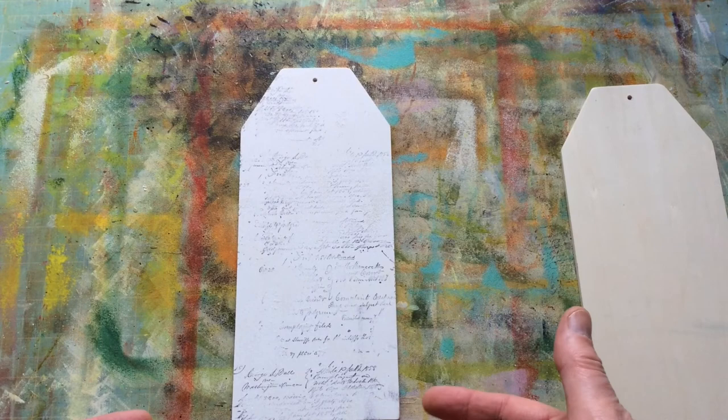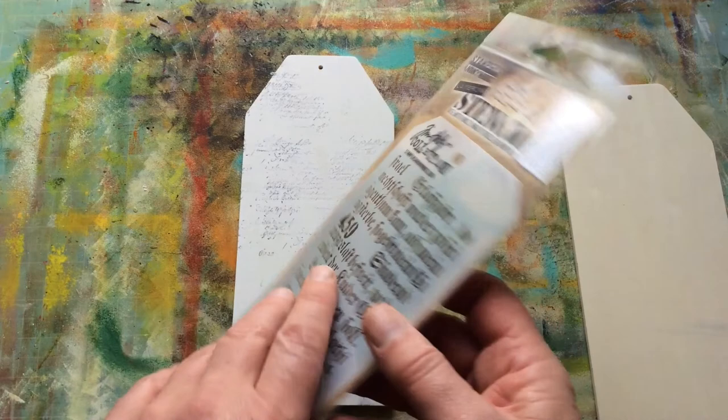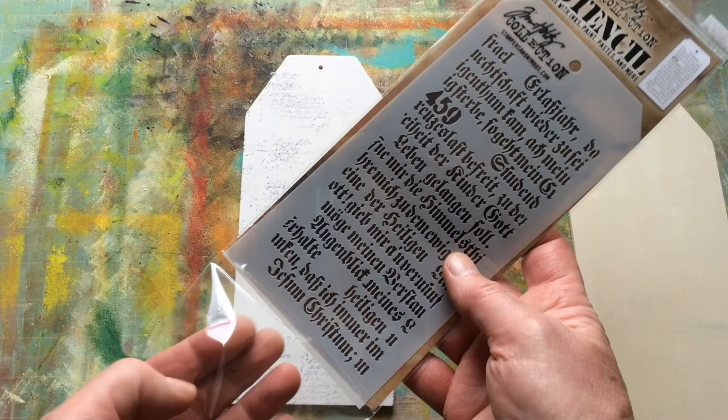Next I need to think — I'd actually like to put on here not just visual texture, but physical texture. So I'm going to use a stencil now. This is a brand new Tim Holtz layering stencil I bought a while back. I think it's THS 149 script layering stencil — possibly called something like Gothic along those lines.